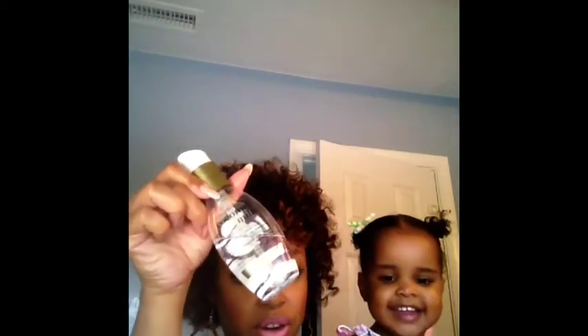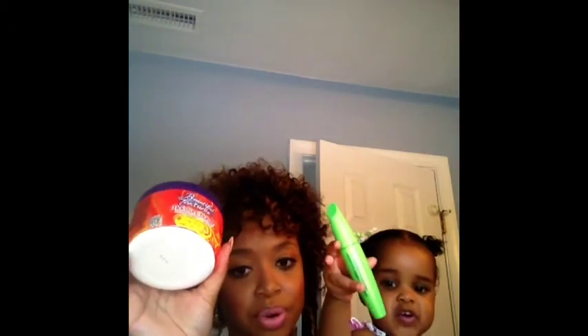Bree, would you like to say hi? Say hi! You guys can see that product — she just has in the Beautiful Textures line. I spritz her hair with water and then I apply coconut oil to seal in the moisture, and I'll either use the leave-in or the moisture butter, or I'll use them together.